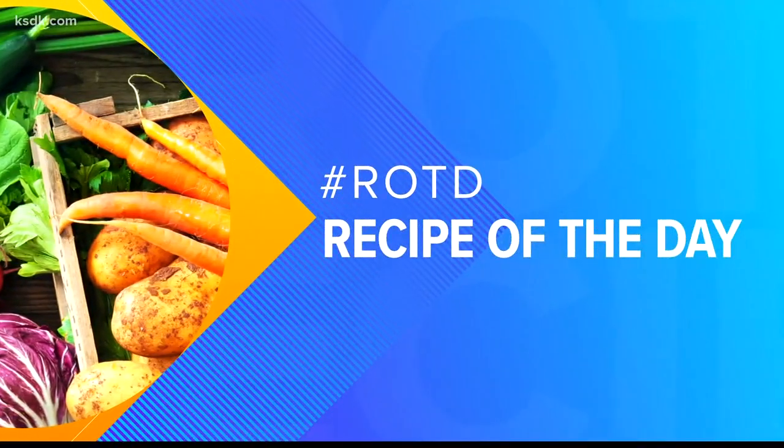How delicious does it sound? Salted Butterscotch Pretzel Blondies. Sarita Gelner with the blog Ritzymom is here to show us how to whip these up.